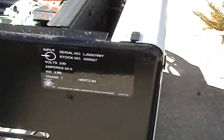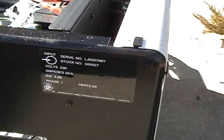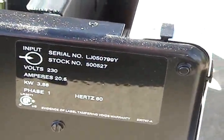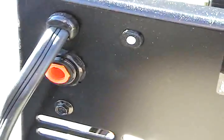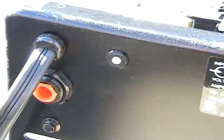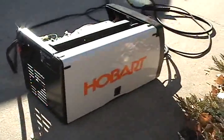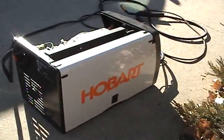Let's see if we can get a close-up on that right there. There's where the gas gets let in, a reset, and the wire side where the wire feed is just taken care of.